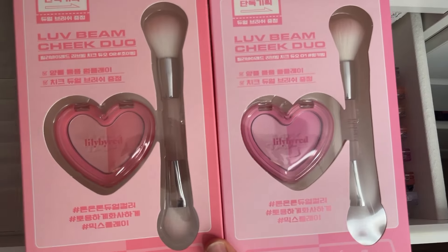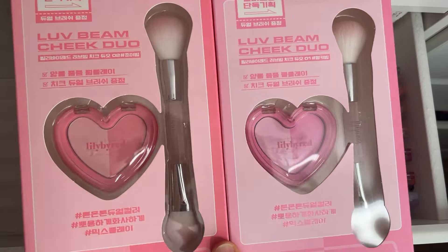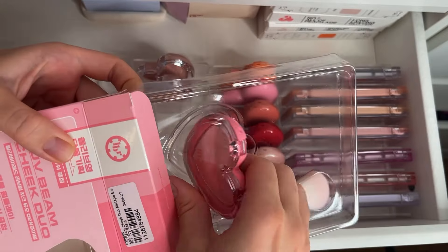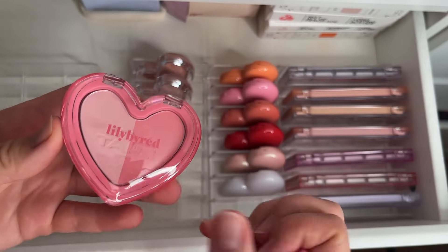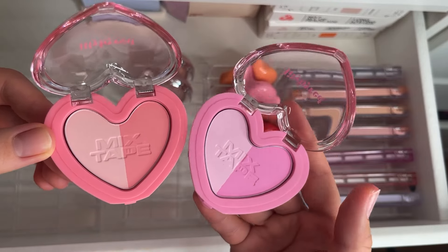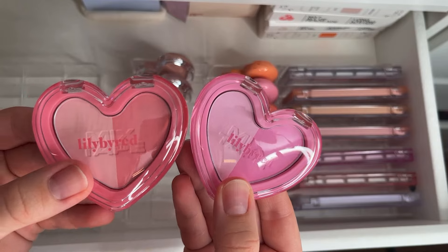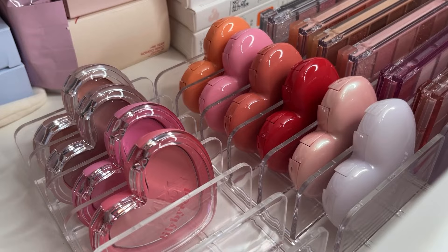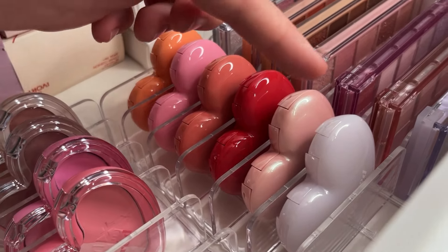Now we have more fun blushes — duo blushes — and I love that they come with a brush. Let's unbox them and put them in. So those are two shades I haven't tried yet but they are so cute. This one is more warm-toned and this one is more cool-toned. We will try them in a future video. Look how it's looking right now — so so cute!